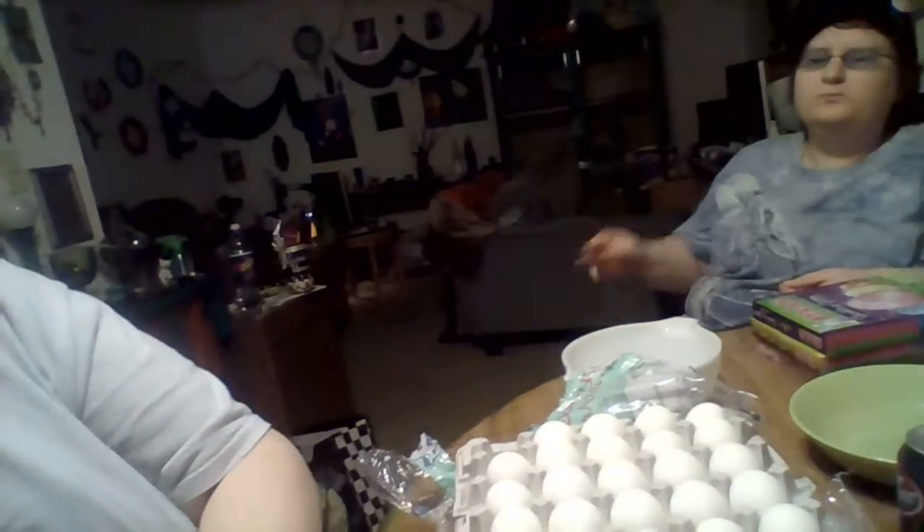Hi everyone, happy Easter Eve! I'm here with Soren, who's kind of halfway off camera. We're here tonight to do something called egg blowing and dying. This is how you make eggs when you don't want to hard boil them for Easter. We have our huge lot of eggs, two bowls, and that's Soren, with the dyes on the side along with our vinegar.